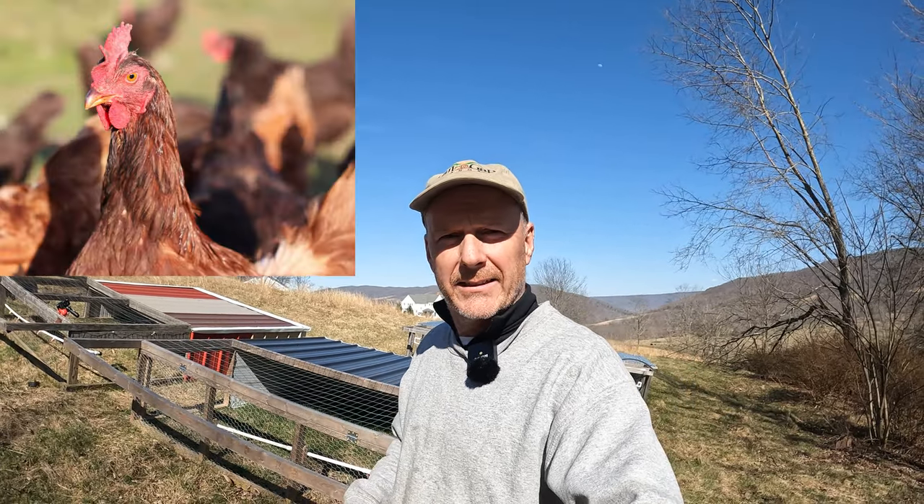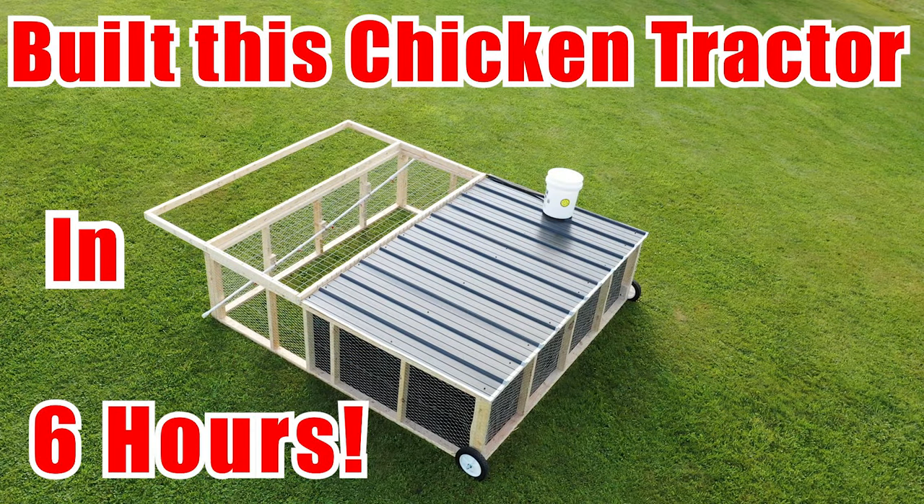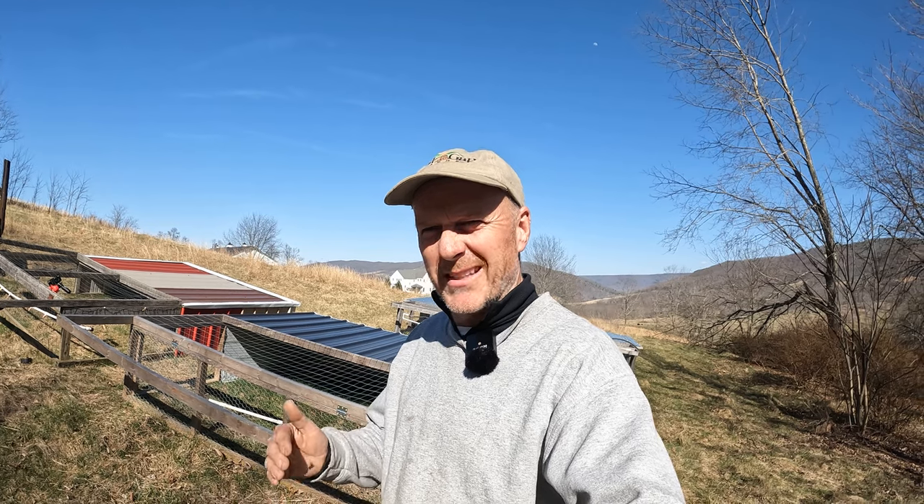I did a video last season on a chicken tractor that I built. It's right behind me and I'm going to show you what it looks like a year later. I'm also going to give you the dimensions of what I built and if I made any changes, what would they be? We all build things and think, oh gosh, I wish I built this in or added that — I'm going to show you a couple of things I wish I did so maybe you guys can incorporate that into your design.